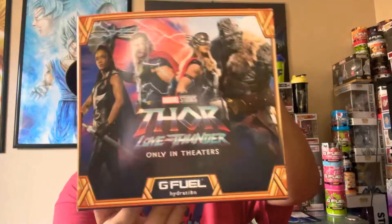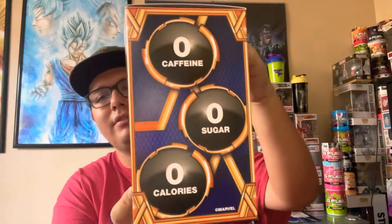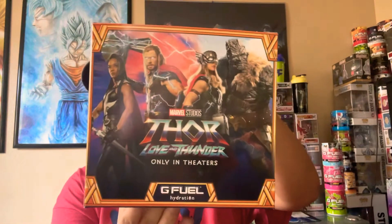I believe it's still up on the site if you want to grab it. It may be up on the site without the box, but just wanted to try it out.